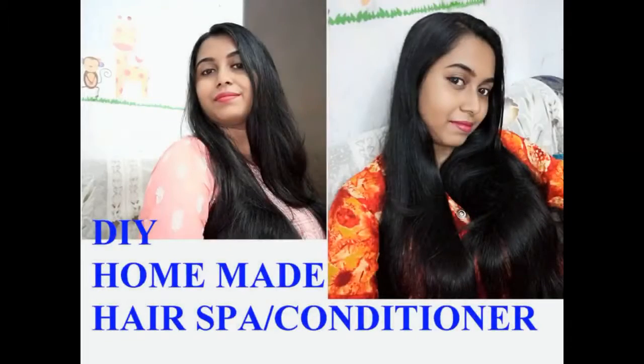Hi everyone, how are you? Welcome to my channel, I am Sramona. This is a homemade hair spa comb conditioner.